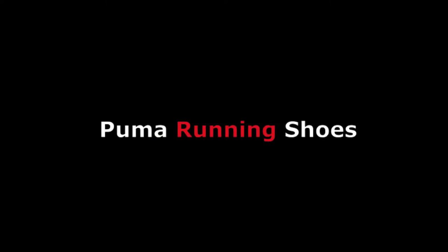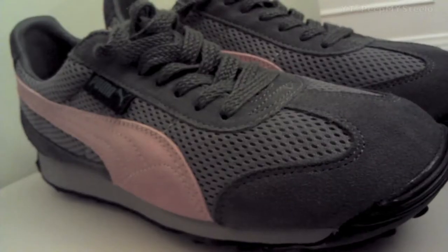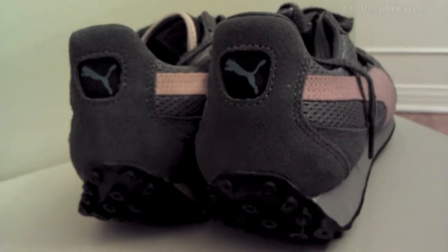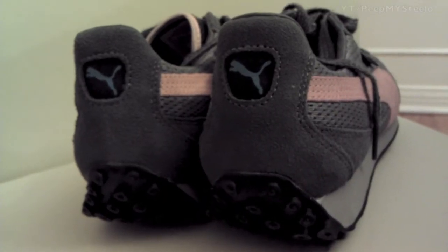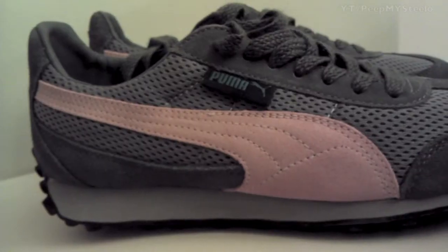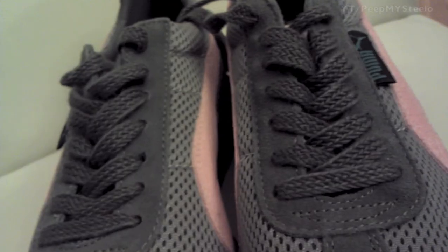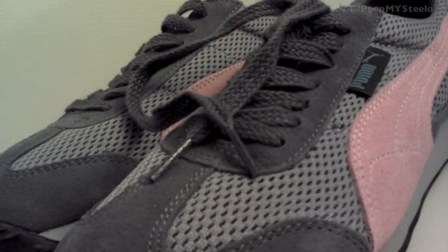We're going to check out some Puma running shoes in this video. These are kind of like the sport style shoes — you can see it's the gray and pink there. These are for women. Logos on the back right there. Great for walking, working out, or just everyday use as well as even light running.